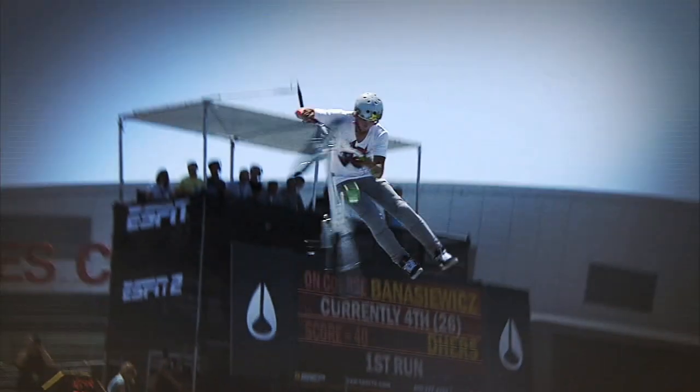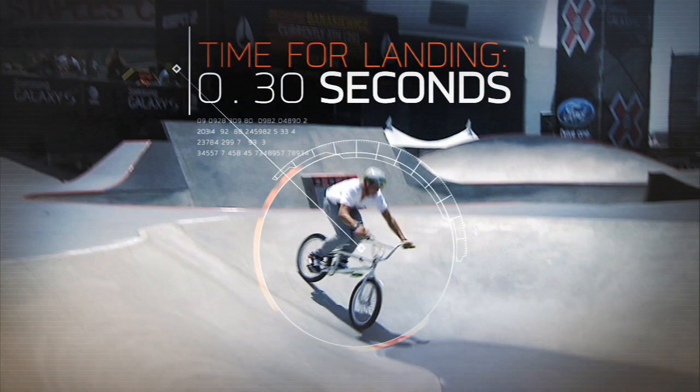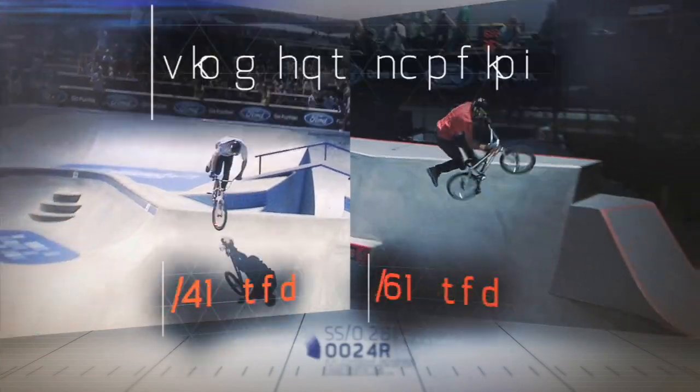And after completing a triple tail whip, the rider is left with less than a third of a second to prepare for the landing — about two-tenths of a second less than during a double.